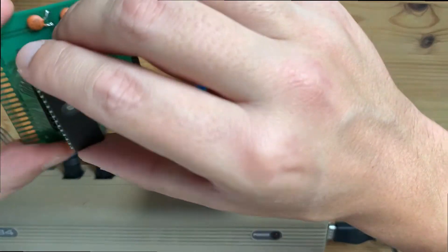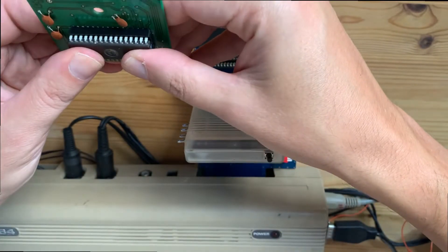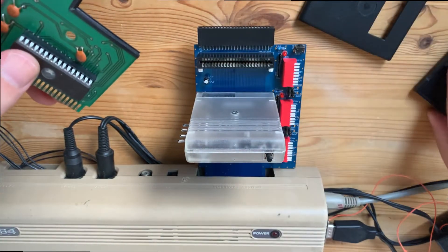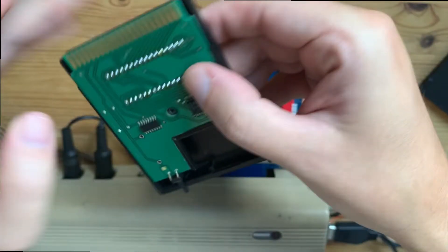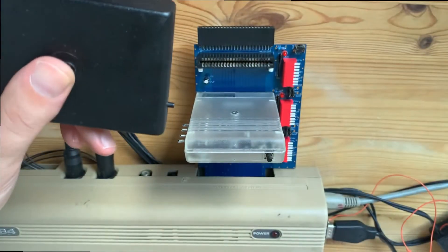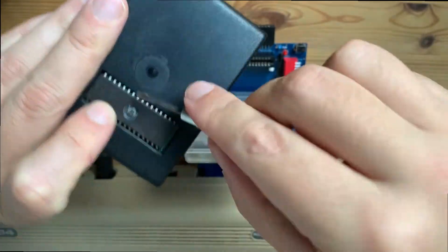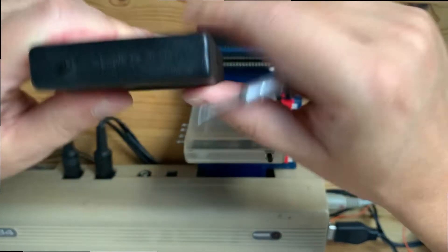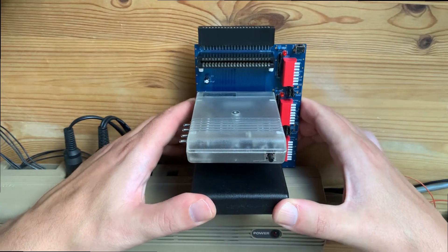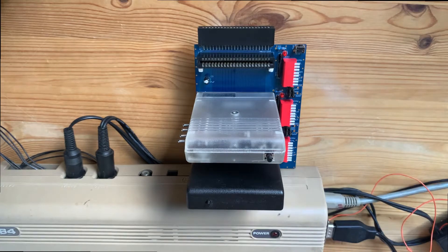Let's put the EPROM in the socket. I also have a kind of homemade cover. This one actually allows to also put a ZIF socket over here, but I don't have to use it. Let's switch it to the cartridge expansion. Okay, I have two cartridges, and now it's time for a setup.